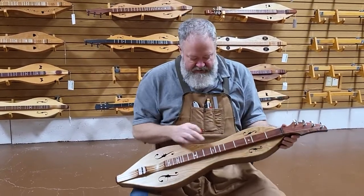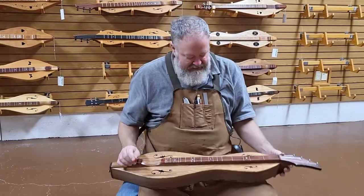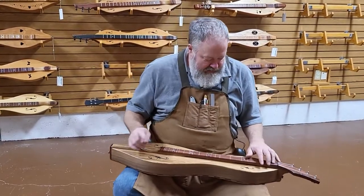Anyway, this does have the extra fret at six and a half and thirteen and a half. Customer did not request one and a half and eight and a half in this case. Let me play a little bit for you here.